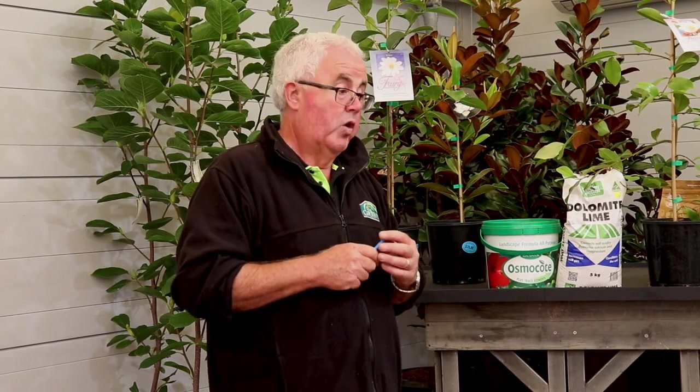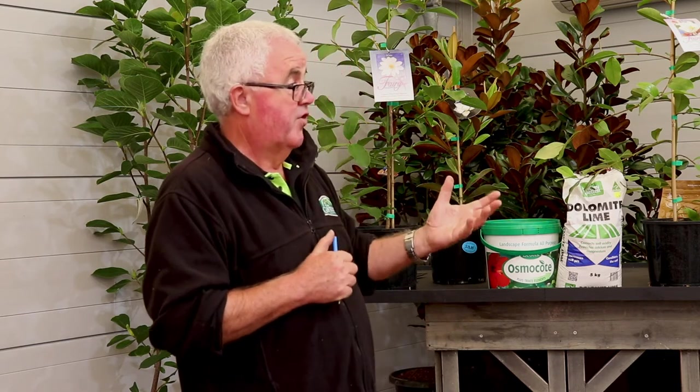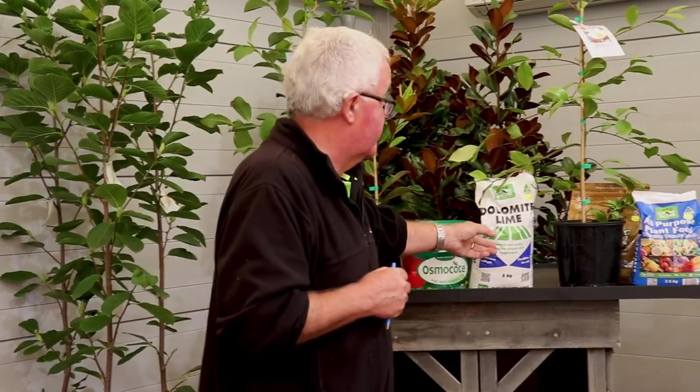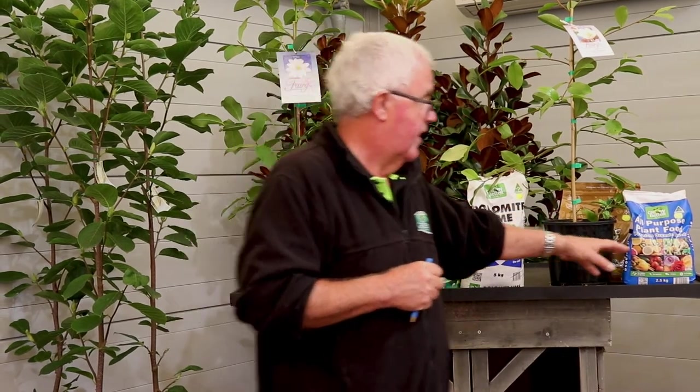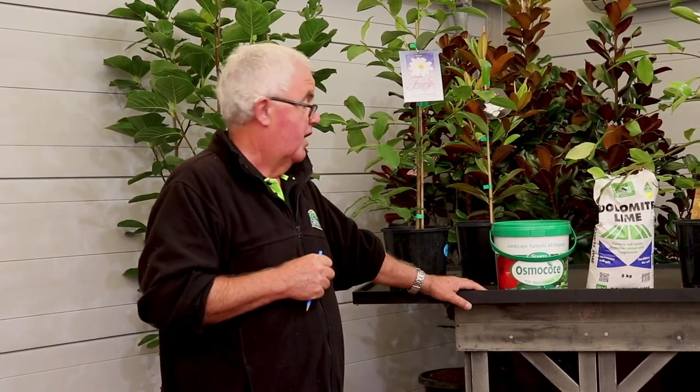Some people like liquid fertilisers, but liquids are washed out of the soil quicker, so you might have to use them every two to three weeks. Dry fertilisers last two months to three or four months — they're convenient, easy to use, and you don't have to dig them in. Just sprinkle them on top and water them in and they'll start working.